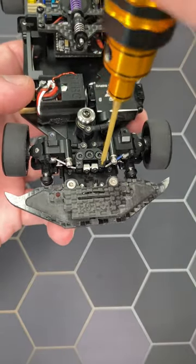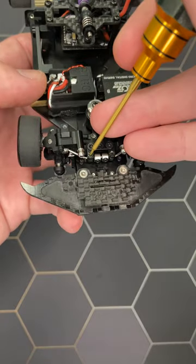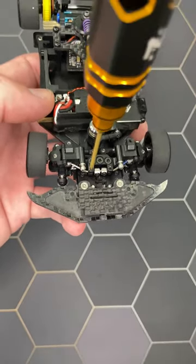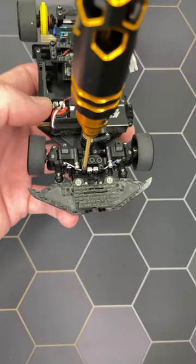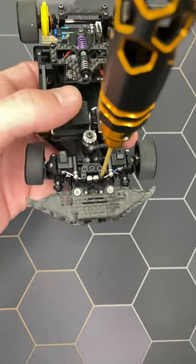Then, adjust the vertical play by screwing these two screws completely. Then, unscrew both screws half a turn. Make sure that the thread lock is dry to get a stable setting.